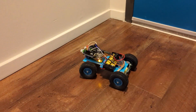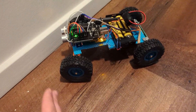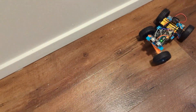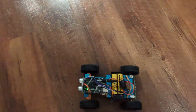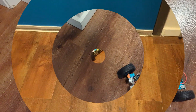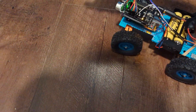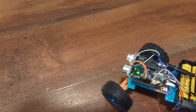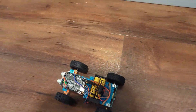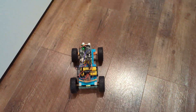You can see it's avoiding the walls, but sometimes it gets stuck at an angle like this — that's the distance sensor issue. I can get it unstuck by putting my hand in front of the sensor. If it has a clear straight line, it'll keep going until it hits the wall, and then it'll change direction.